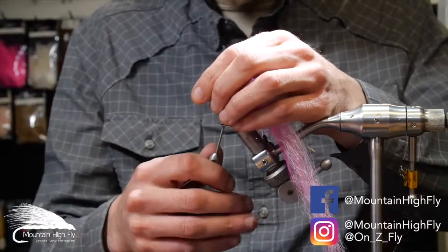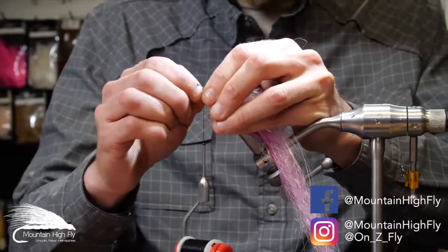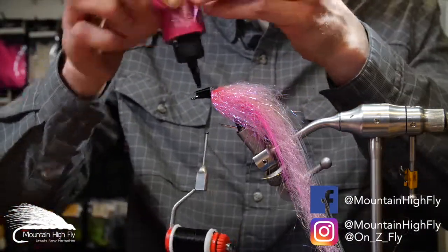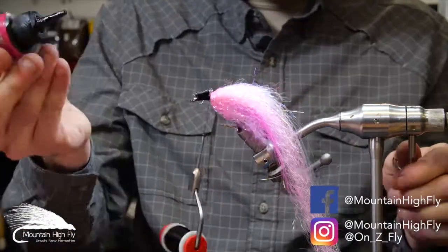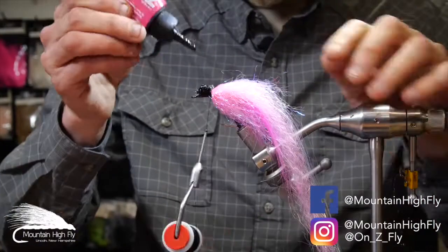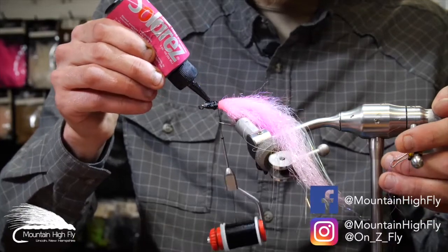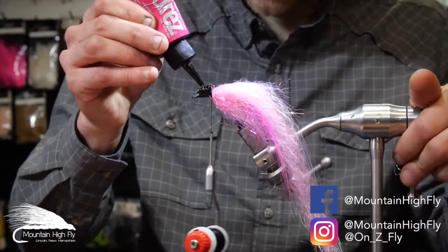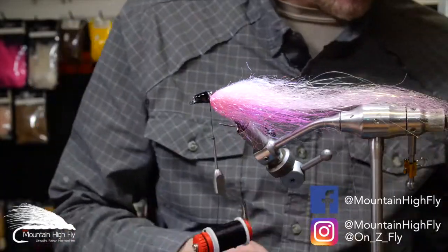Now put the glass rattle in — this is a 5mm rattle. Work it into position and push it back a little. Put a little UV Solar Res — thick hard formula — on there; be generous, coat most of the rattle, get all the thread wraps covered, and even go around the glass itself to protect it from rocks. This is one of several methods I use for inserting rattles. The GM Baitfish video shows my other method with body tubing — check that out.